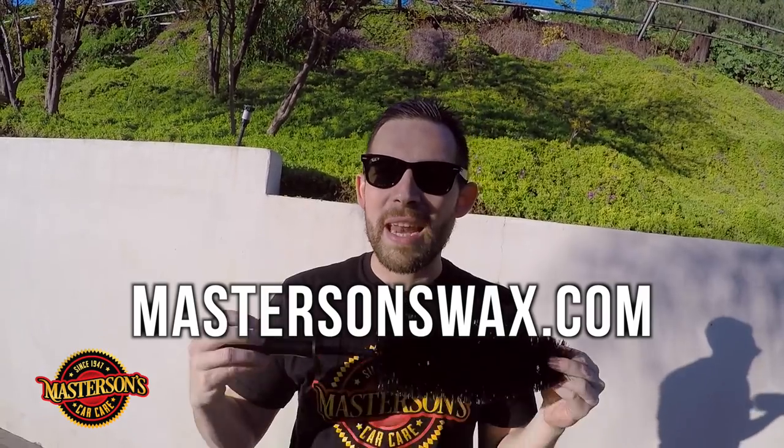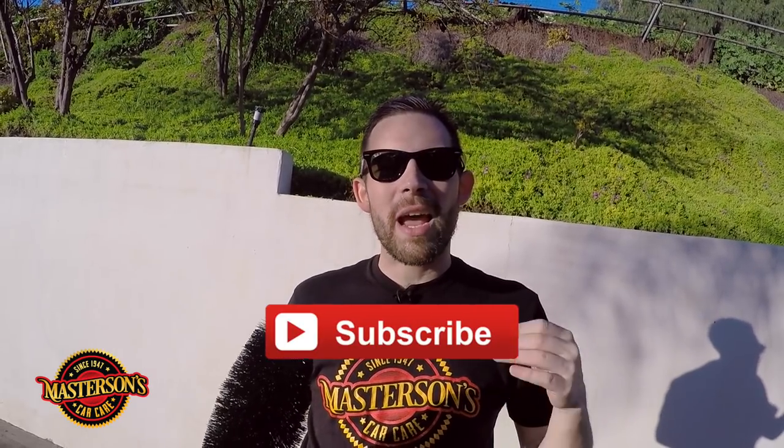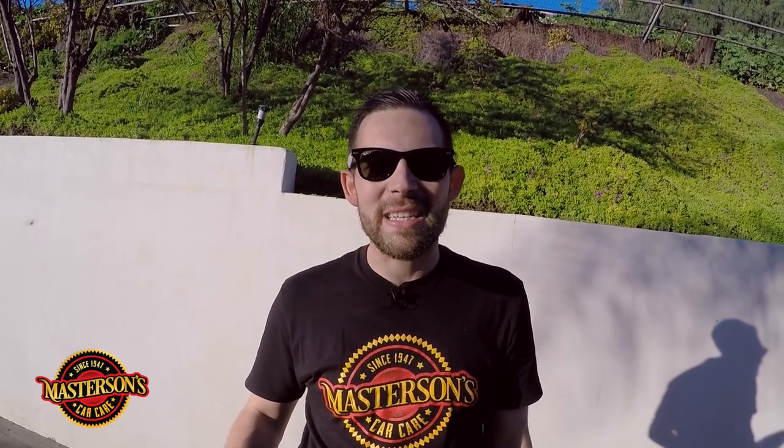You can pick up the Black Buster detailing brush on our website MastersonsWax.com where you can get everything you need to get your car looking great. If you like this video give it a thumbs up, don't forget to click that subscribe button, and check out all the other videos we have right here on our channel. Thanks for checking out the Black Buster — always remember, have fun, stay clean, and keep on detailing.